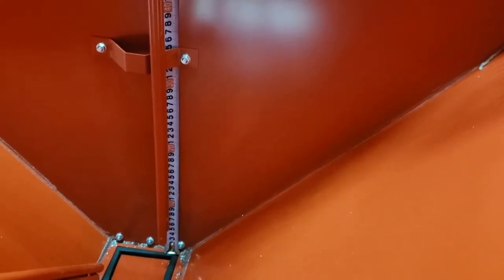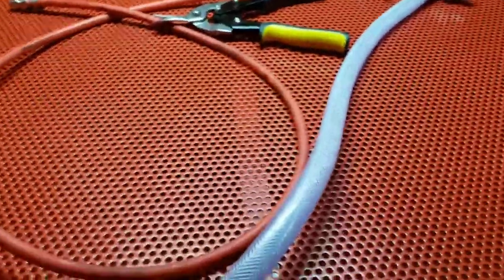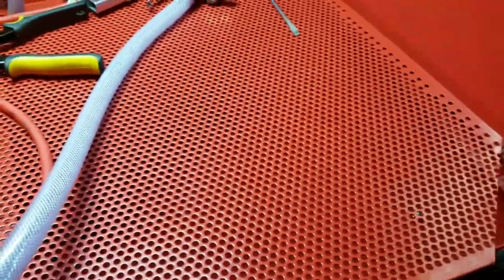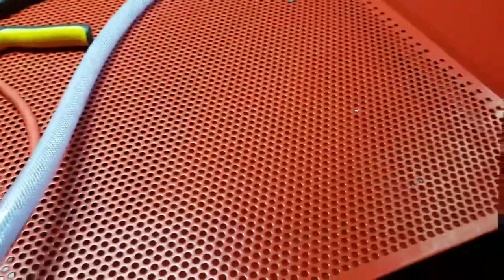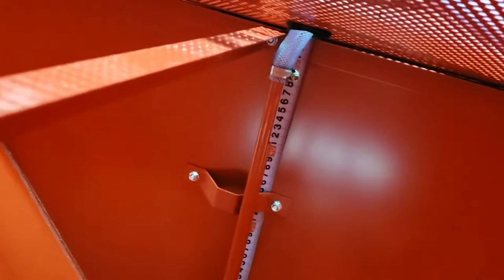I don't think I'll ever put that much in it, but I will gain an extra 30 centimeters of height to put whatever I want in here. So lowering this work area down will be the next mod.